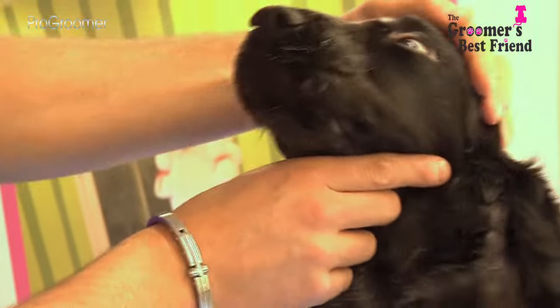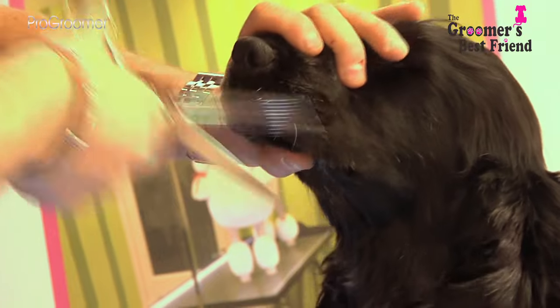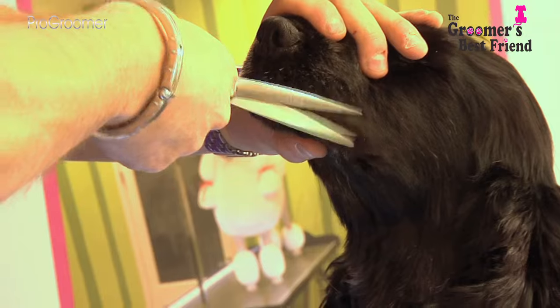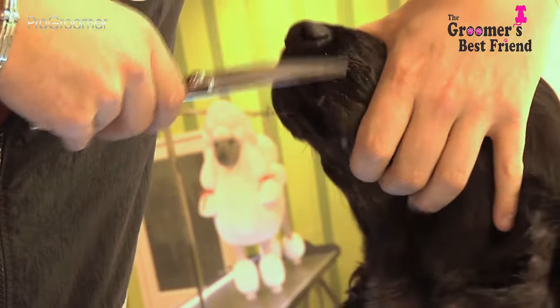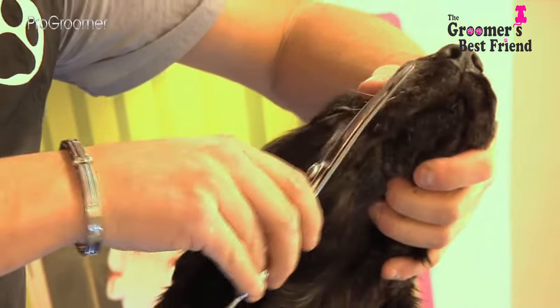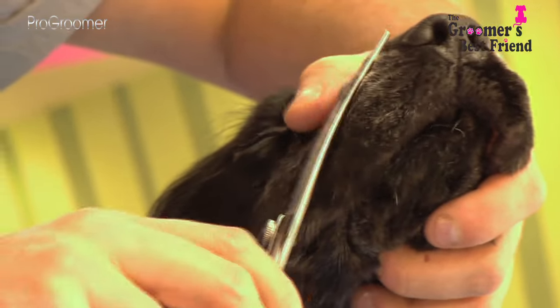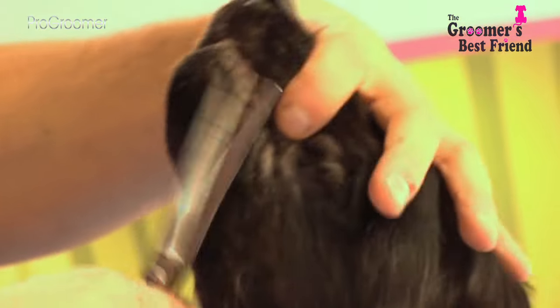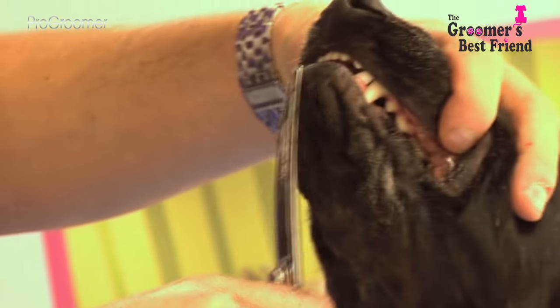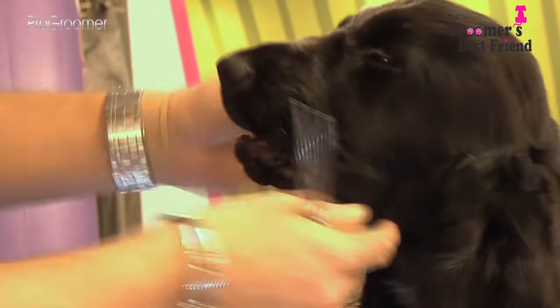Now we take the whiskers off the spaniel, leaving a nice clean face and muzzle. We're just going to scissor those off Ralph's face to give it a nice clean appearance. Try not to go too crazy and chip into the hair too much, especially on a red, golden, black and tan, or anything with tan points because you'll dull the coat colour. Just clean all those lips and the chin, taking off all those stray whiskers — it gives a nicer, cleaner face.